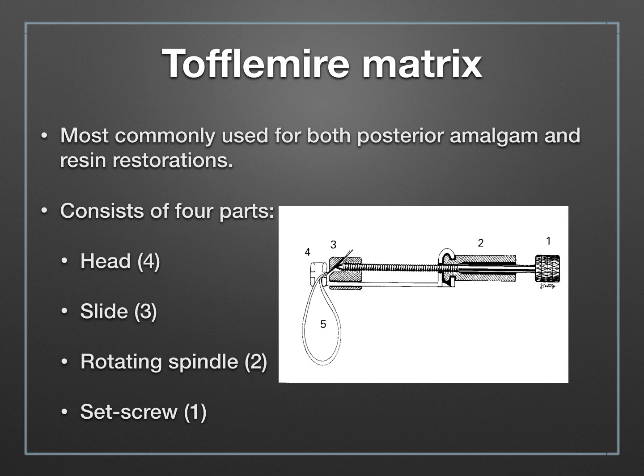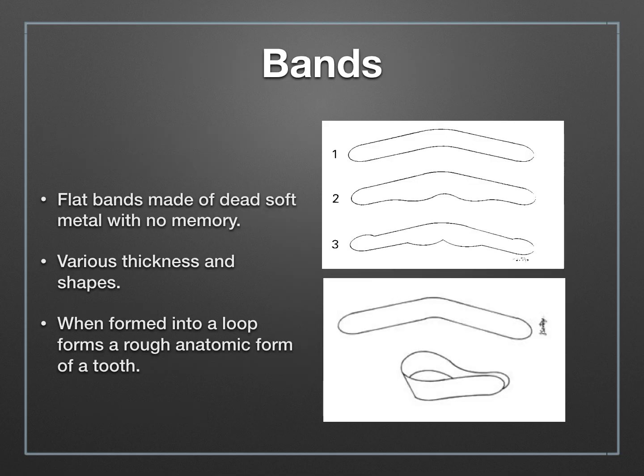The Toffelmire consists of four parts: a head, which is where you insert the matrix band; a slide; a rotating spindle; and a set screw. Each one of these parts is important in the function of your matrix, so we will visit them all closely.